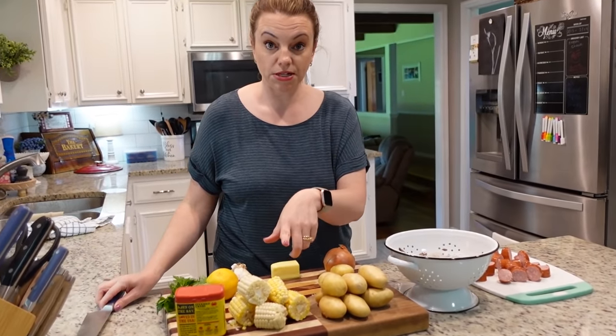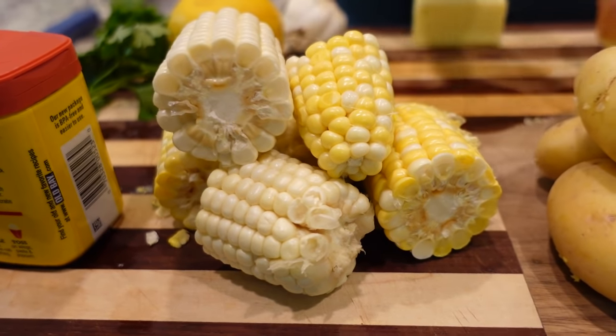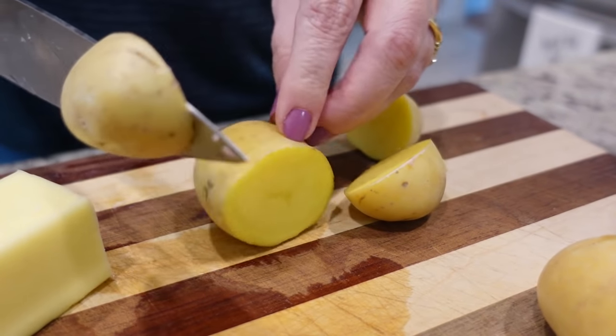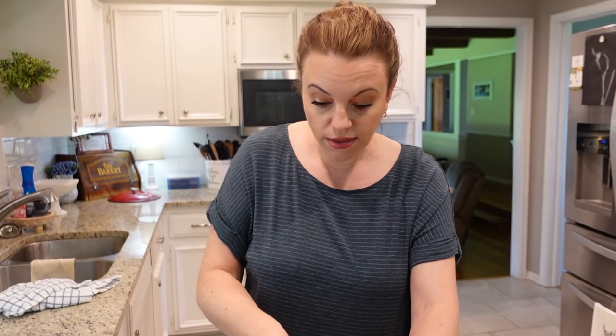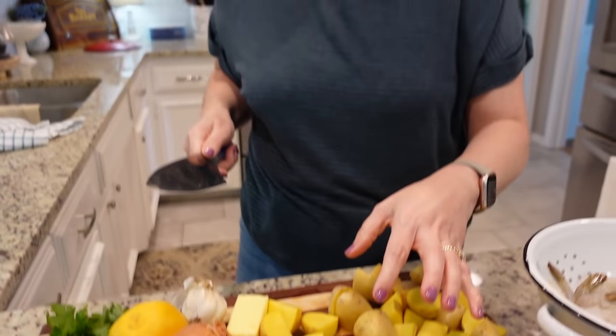Steven already prepped our fresh corn — he shucked it and cut it in half. I'm going to chop up some gold potatoes and quarter the onion. We're doing this with shrimp and sausage today, but you could definitely add clams, mussels, or lobster. You just add ingredients in stages based on cook time — corn and potatoes go in earlier, sausage and shrimp go in towards the end since they only take a couple of minutes.